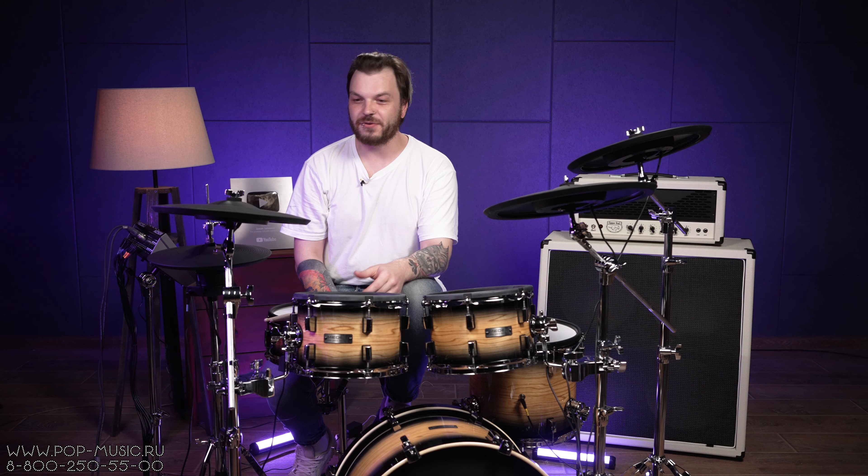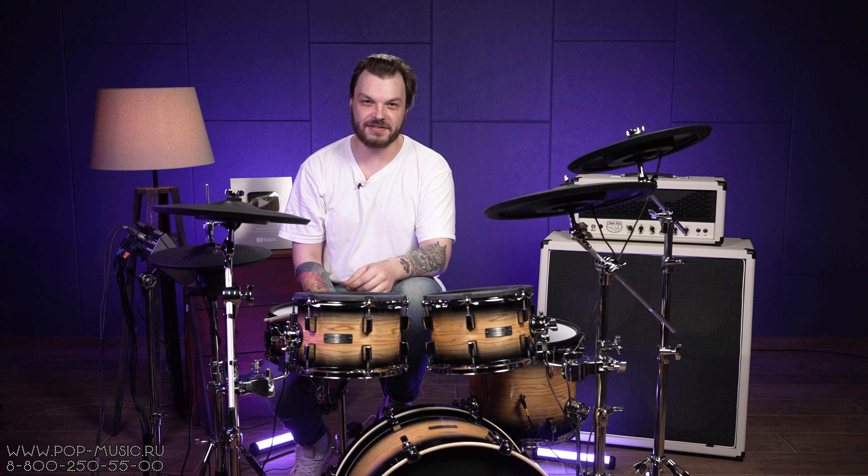Друзья, всем привет! Меня зовут Никита, вы на канале POP-MUSIC, и сегодня у нас на обзоре замечательная электронная установка Medeli MZ928.